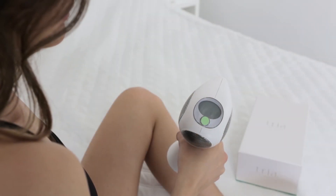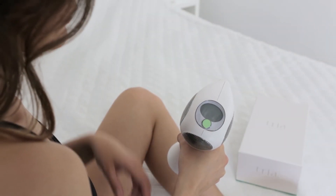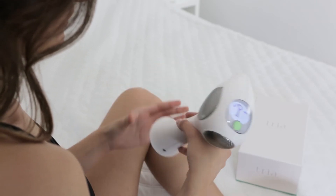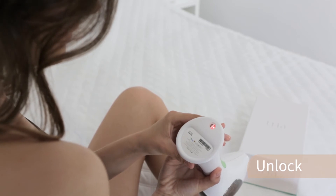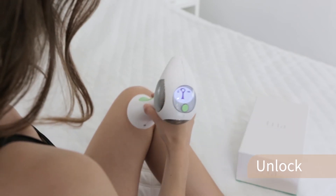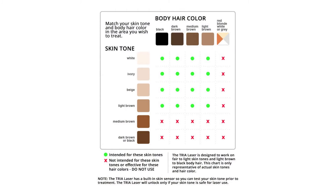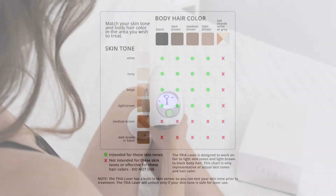Next, turn on the device using the power button located at the top. Then unlock the sensor by placing the base of the device against your skin. The sensor won't activate unless it is safe to use on your skin type.